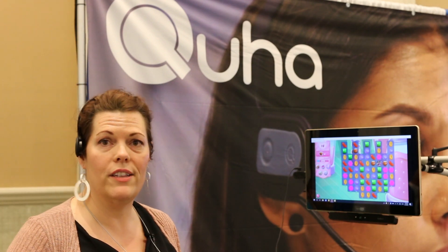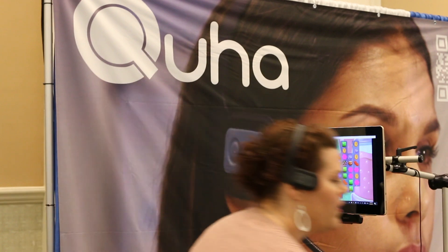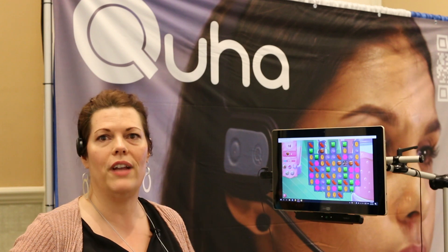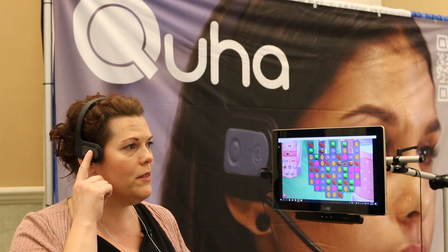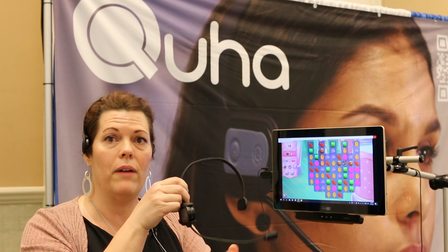There are a few ways that you can wear it. I'm wearing the most standard headband, which the unit just slides right into. There's also a contactless puff switch option for people who need to hold it up.